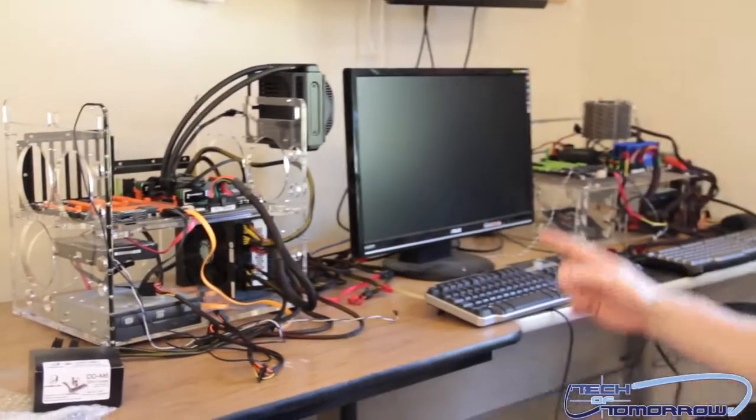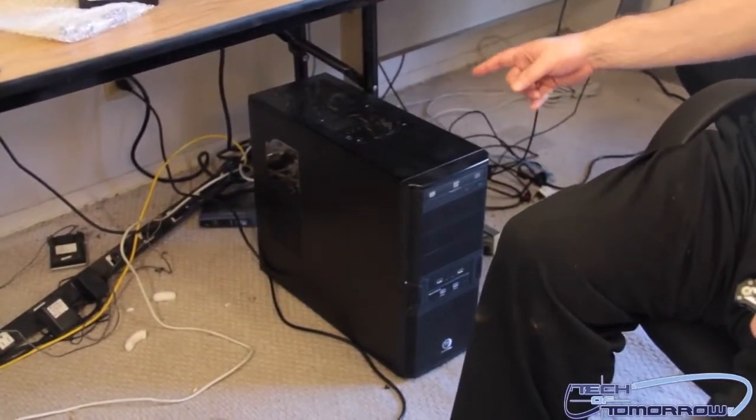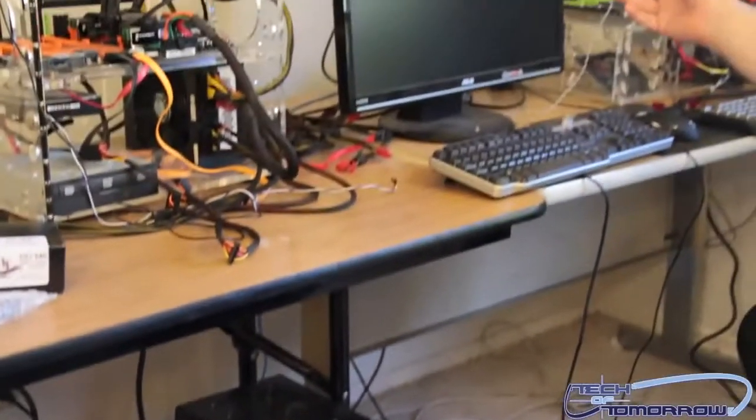Down on the floor right here is our server. We play a few games on there — not that many anymore — but if we want to go play a game, this is our server.